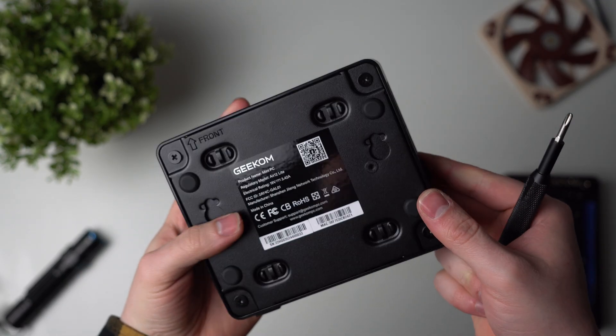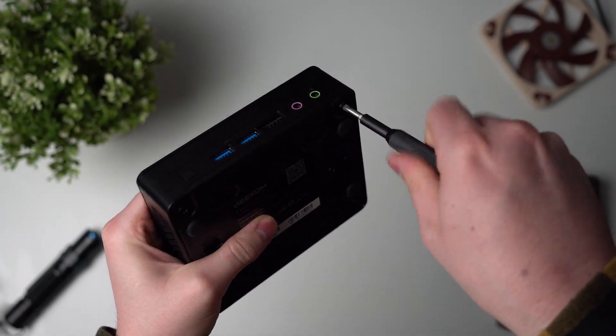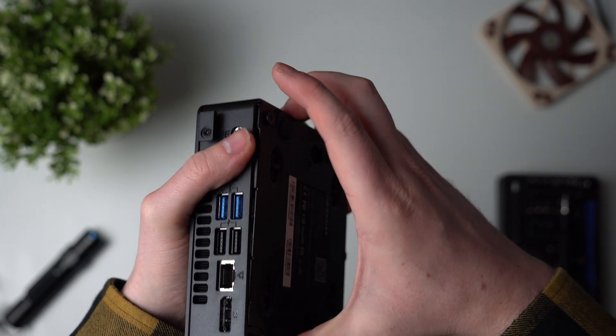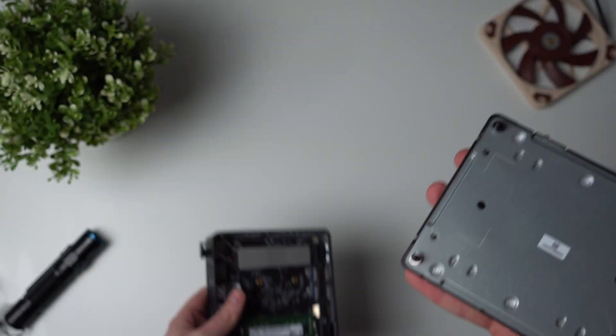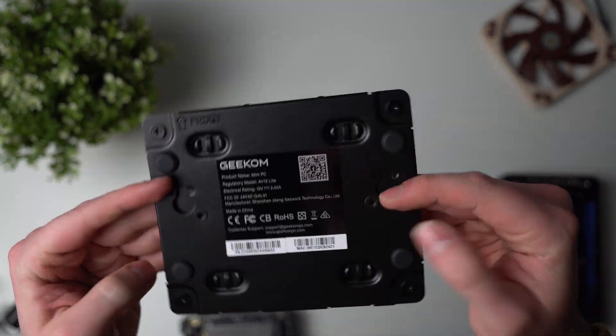To take it apart, you've got four screws on the back which don't come out — thank you to the engineers who designed this, because there is nothing more annoying than losing screws. Once you've loosened the screws, pull on one of them and the whole plate should just come right off. No ribbons to look out for, and the back plate also acts as a heat sink for your SSD, which is probably why this PC feels heavier than I was originally expecting.